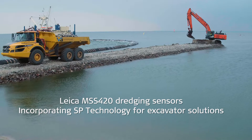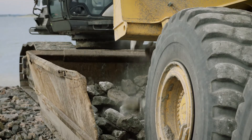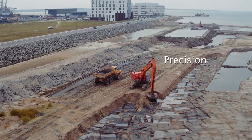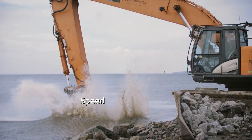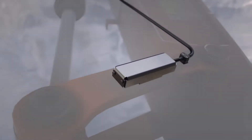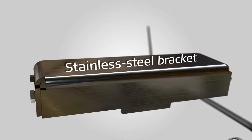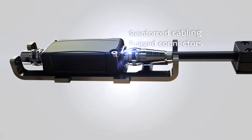Leica MSS 420 dredging sensors incorporate SP technology for dredging excavator solutions. Specifically designed for underwater applications, the sensors have reinforced cabling, rugged connectors, and stainless steel brackets.